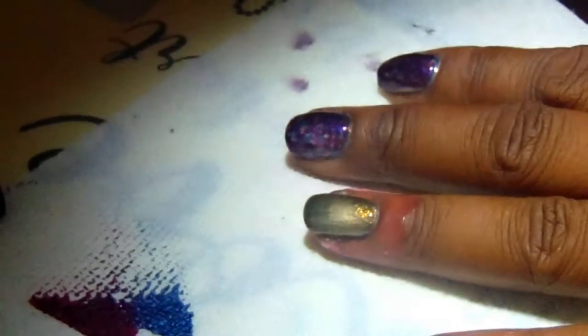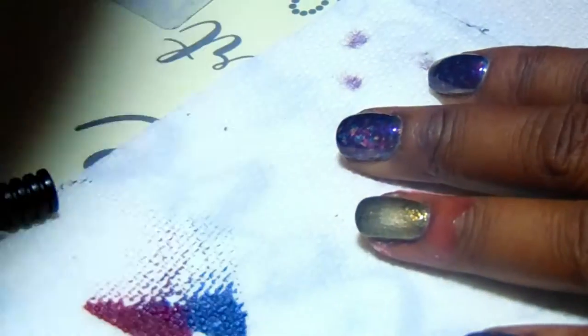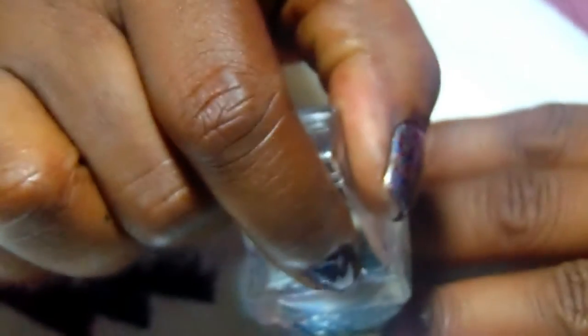I'm sorry, my camera died while doing the other one. But let me show you what I'm going to do with this one again — I'm going to stamp with this plate and start off with the blue. I'll get the stamper and line this up as straight as I can.